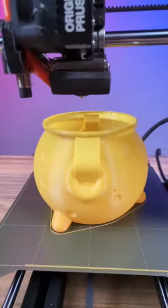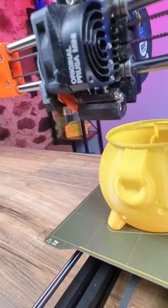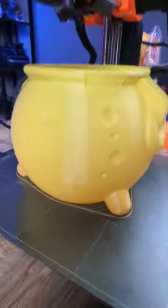Check out today's video on YouTube to see how I installed the Slice Engineering Copperhead hot end upgrade. This thing's awesome. The print that came off of the new hot end was the clock spring cauldron and this thing looks amazing.